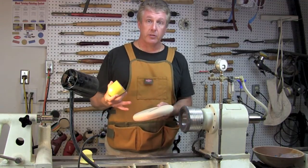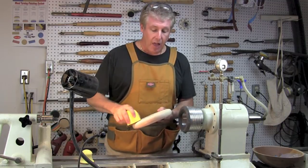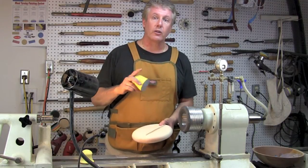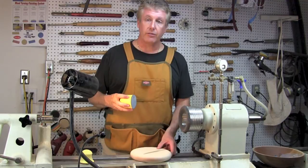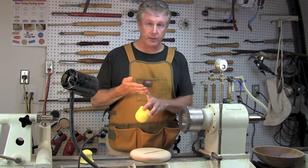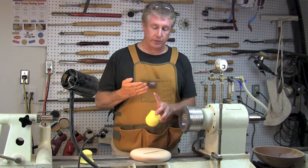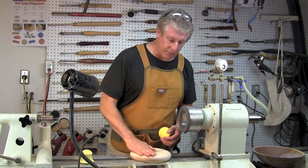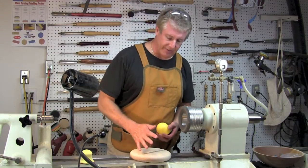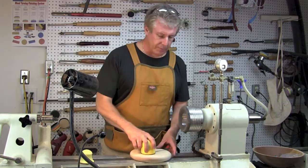These are absolutely fantastic for just doing some sanding, maybe some hand sanding. They are great in that they are going to provide a nice flat surface. It's a lot different than trying to hold the abrasive in your hands where you're going to have an uneven surface, and also you're going to be putting pressure on your wrist and so forth. These fit right in the palm of your hand.